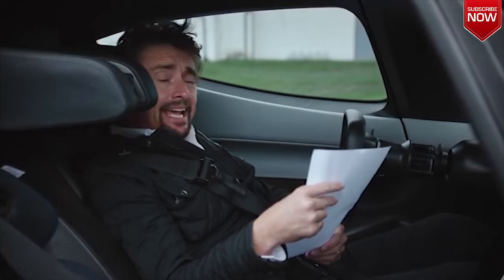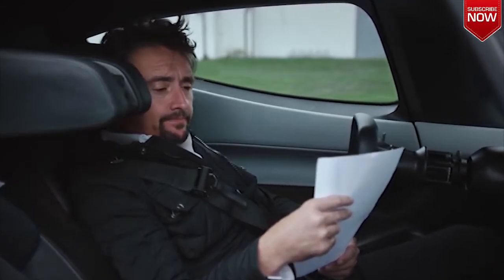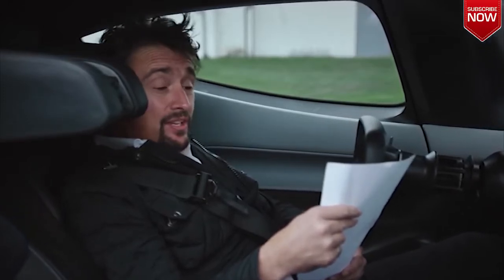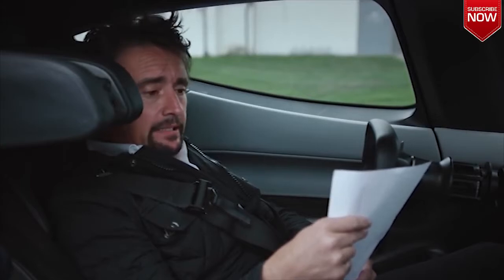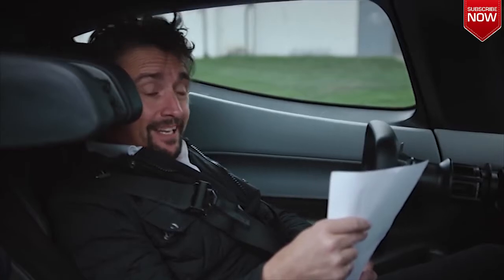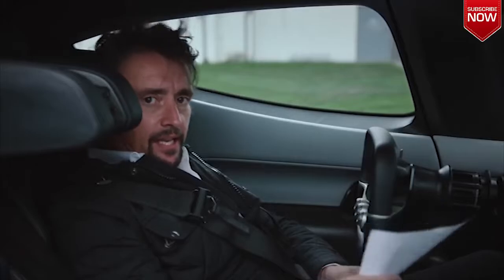What I have here is a comparison between this NIO EP9 and the Rimac Concept 1, in which I had my little tumble. In the Rimac Concept 1, power: 1,207 brake horsepower. In this NIO: 1,341 brake horsepower. Power to weight in the Rimac is 652 brake horsepower per tonne. In this NIO: 773 brake horsepower per tonne.